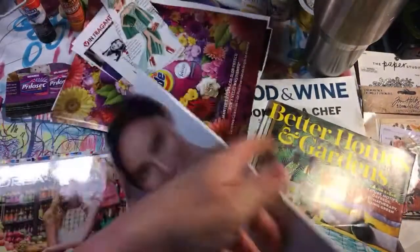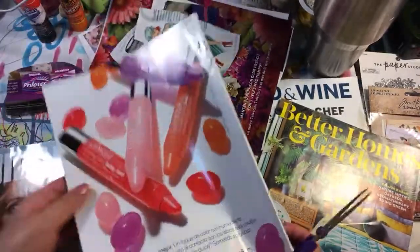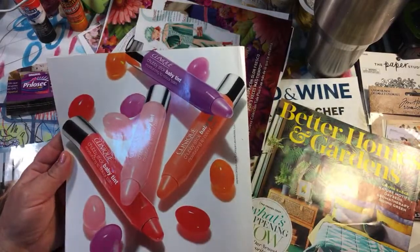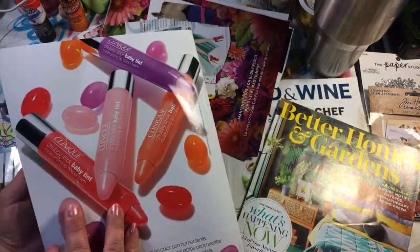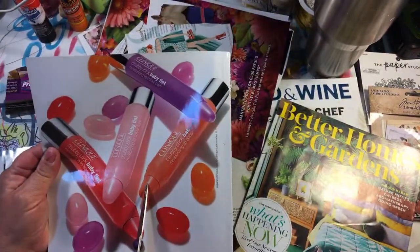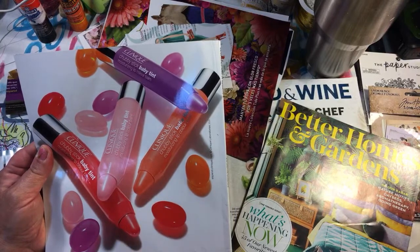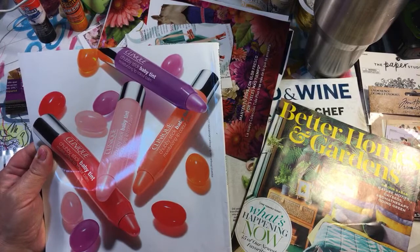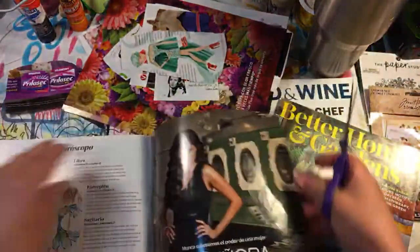That's one magazine. Let's look at this other one — yeah, look at the jelly beans! Those are perfect little jelly beans. The lipsticks are way too big, but the jelly beans right here would be perfect. So I'm going to cut those out.